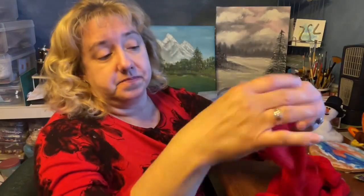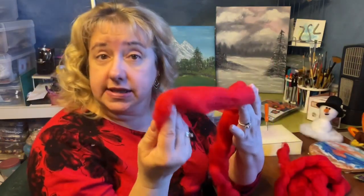Felting is basically yarn that isn't yarn yet. You get wool roving, and it looks like this. This is basically coming off of a sheep or an alpaca that hasn't been turned into yarn yet. So you can see it's just very fluffy. What they do is they shave them, and then they put the wool on a card with — you've seen those prickly dog brushes — and they basically brush it out until you get something that looks like this.